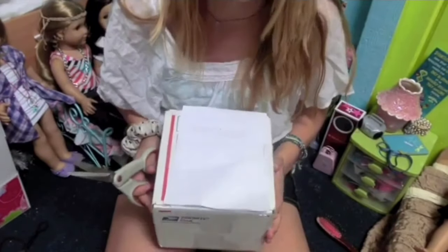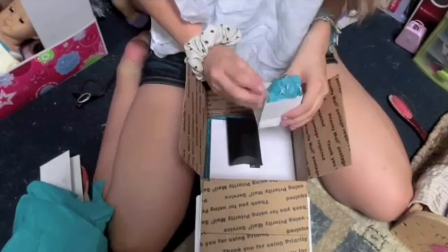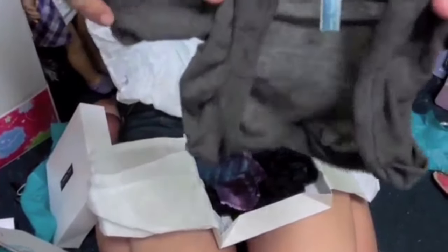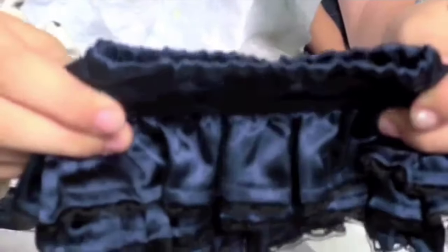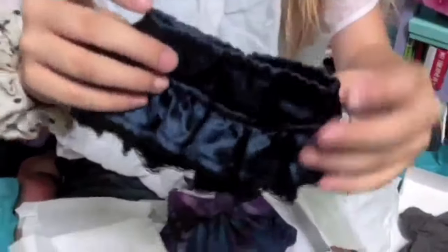Oh my god, blue wrapping paper — I love this blue wrapping paper, I'm definitely going to keep it. This is my first thing I ever ordered from Liberty Jane and I am so, so excited — I'm way more excited than that American Girl thing. Oh my gosh, no way — look at this, it's a little Liberty Jane bag! Here's a little slouchy gray cardigan and it has a little official tag and everything. This skirt is amazing — it's so pretty, this is such good quality!